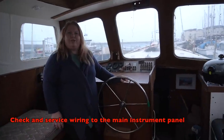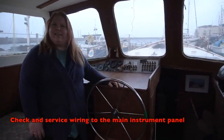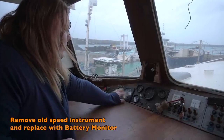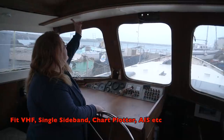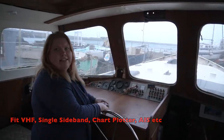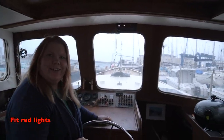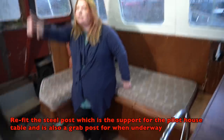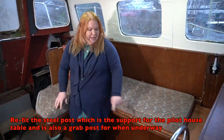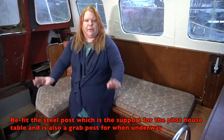Up here in the pilot house, most of the wiring is fine but we just need to take it out and check it's all working and safe. We're removing the existing instrument and putting our battery monitor there. We need to fit the VHF, SSB radio, chart plotter with AIS, and the red lights. There's a steel pole that goes here to support the table and a grab rail that needs refitting. We'll also be putting in a raised floor so you don't sit on the seats and swing your legs.